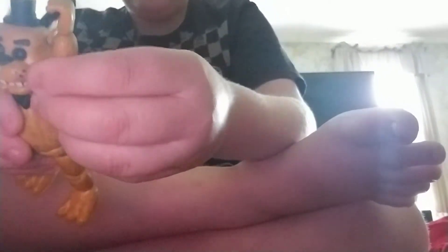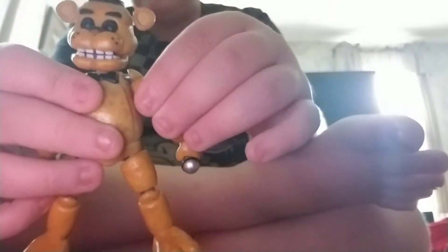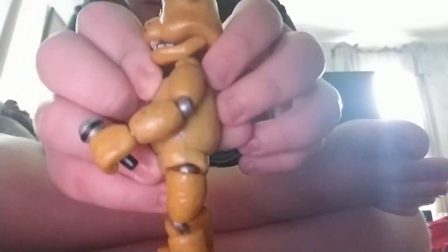Let's get to his articulation. His arm can go all the way around with some difficulties. His head can go up that much, down that much, and can twist all the way around. His arm can go out that much, can't go in. His arm can bend in that much and can go out that much.